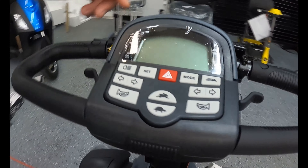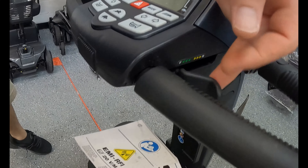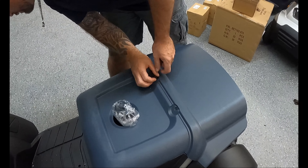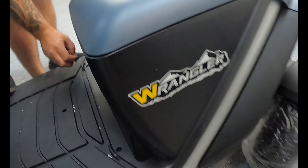What's nice about the delta tiller is you can use your left or right hand to operate the scooter. When you're getting ready to set up the scooter for the first time, you will need to install the batteries, and to do so you're going to have to remove the battery compartment cover.